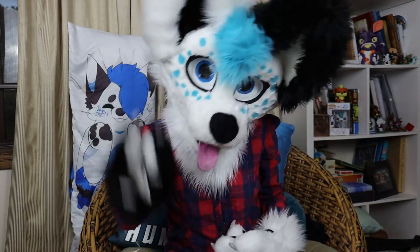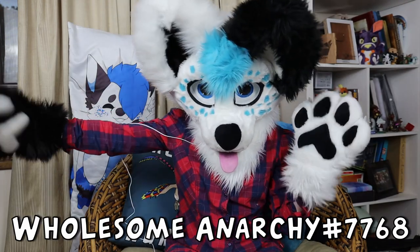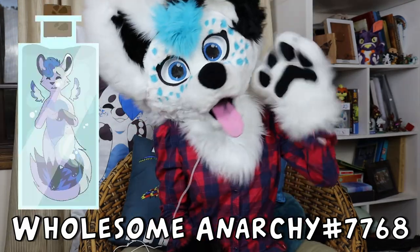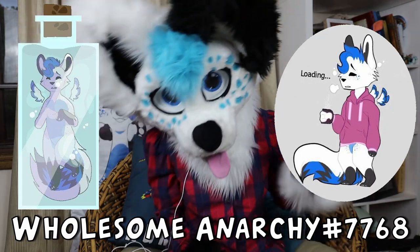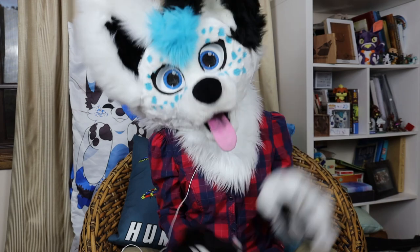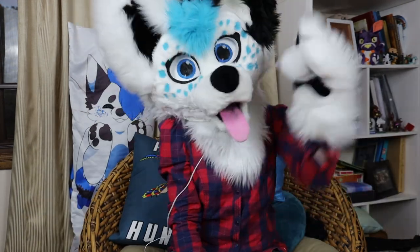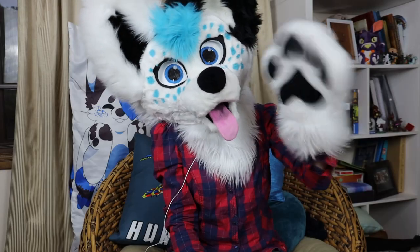So what did you guys think of those? Any other wacky and wonderful fursuit making equipment you've heard of or seen? Leave them down below and I might make a part two. The fan art feature for today is Wholesome Anarchy over on my Discord server, who has done me not one but two awesome pieces of art — they spoilt me rotten. Their socials will be down below. Thank you so much Anarchy, they are absolutely incredible. That's all for this week. I'll see you guys next time with a brand new video. Goodbye now.